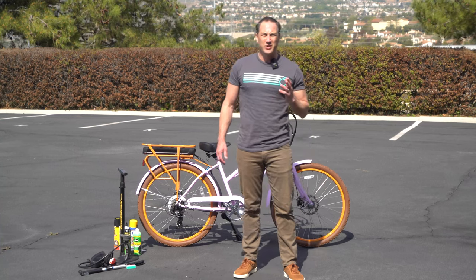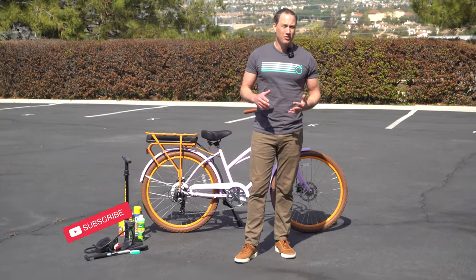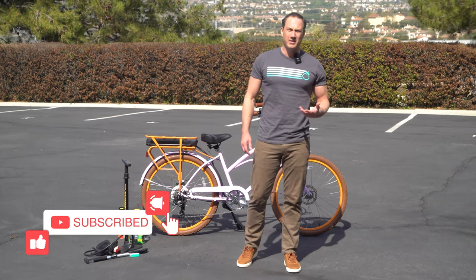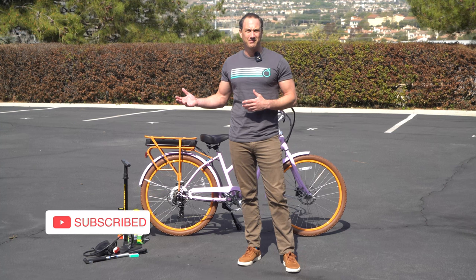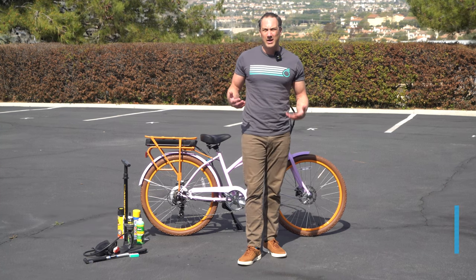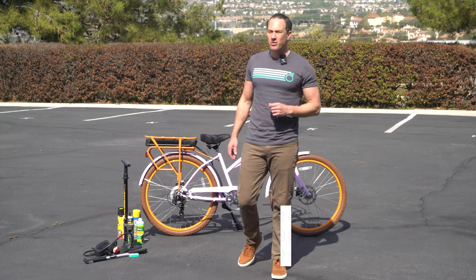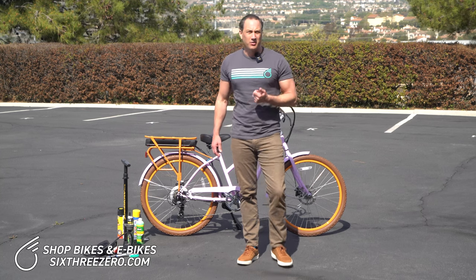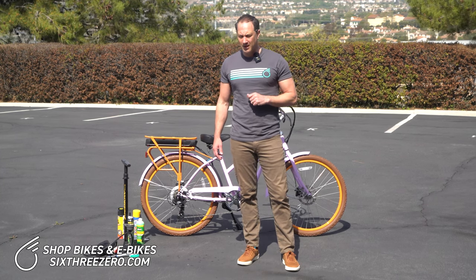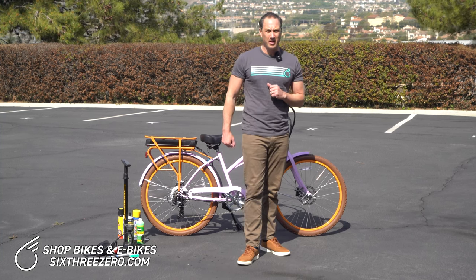There are many ways to make sure that you can prevent getting a flat in the first place, and then there are other things you can do if you happen to get a flat out on the road. What you really don't want is to get a flat seven, eight, ten miles from home and have no way to fix it. I'm going to list a whole lot of things — there are many ways to prevent flats on e-bikes or other bikes.